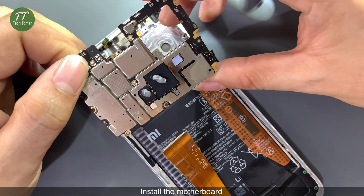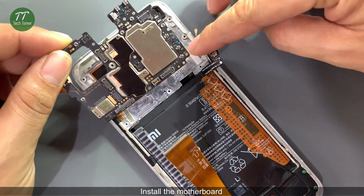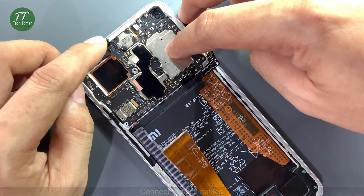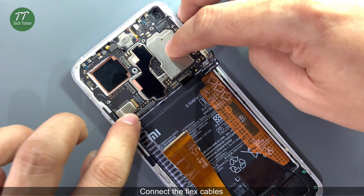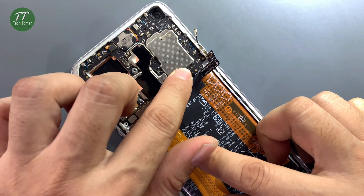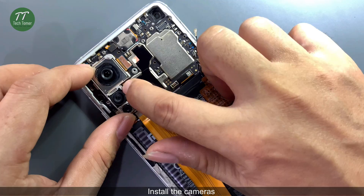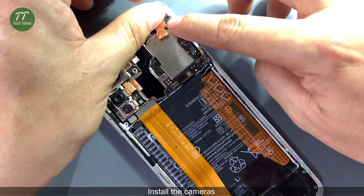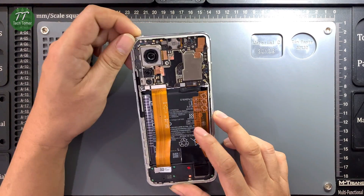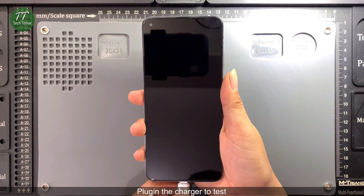Install the motherboard. Connect the flex cables. Install the cameras. Connect the battery flex cable. Plug in the charger to test.